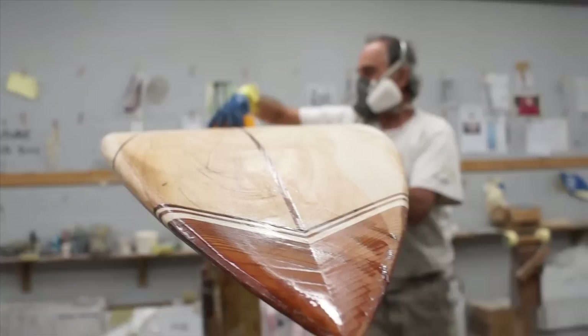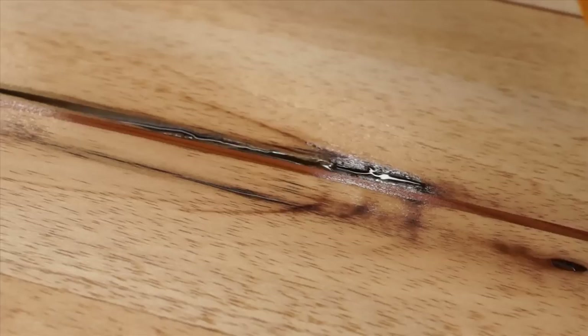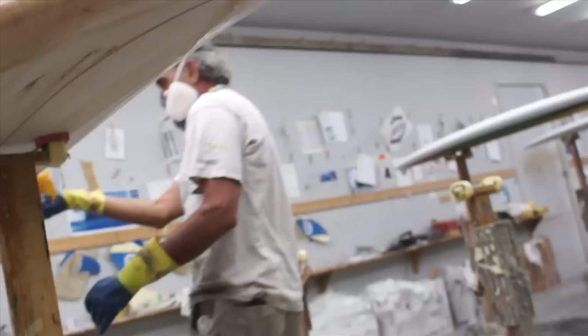It doesn't take much. We're not having any resin sitting on there — it's just going to soak right into the wood. As you can see, Otis is just working the resin back and forth, filling in any voids that may have popped up during shaping and making sure to wrap the resin underneath, just as if you would wrap the laps of fiberglass cloth.